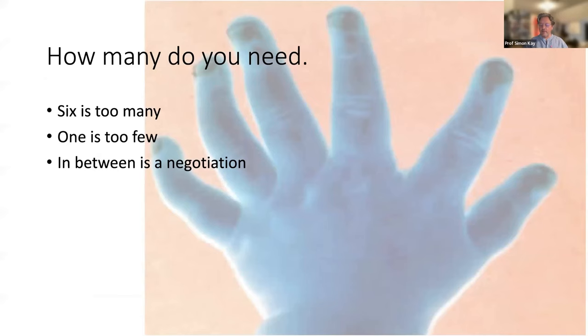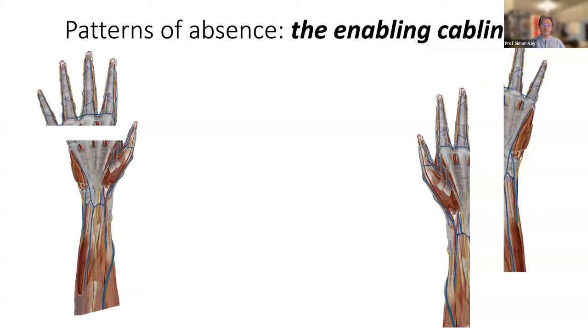What I don't think you should expect very often is to create beauty — it's very hard to do that in digit reconstruction, so don't be hard on yourself. How many do you need? Well, six is too many really, and one isn't enough. Everything in between is a negotiation between you, the anatomy, and the parent or adult you're treating. To be effective, you really need two.